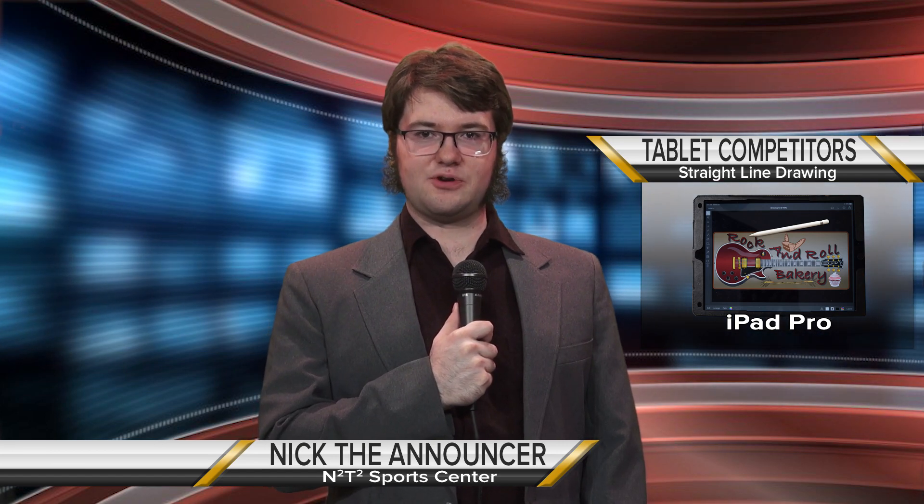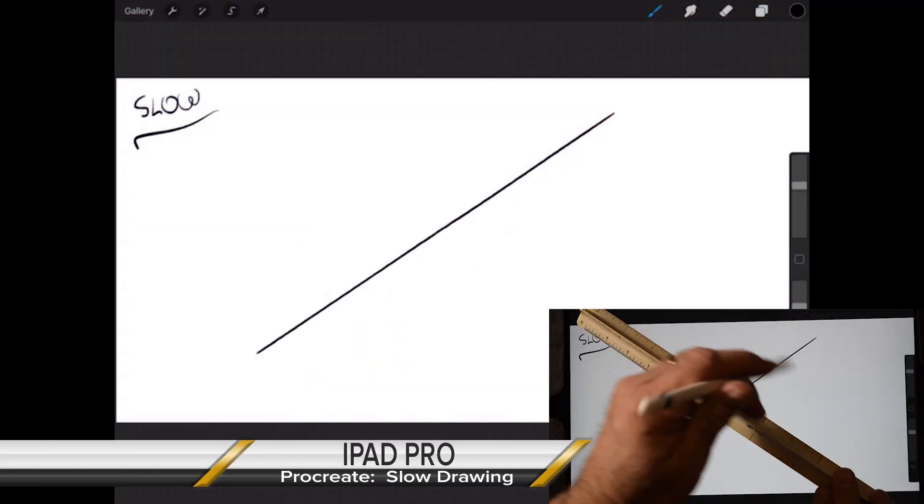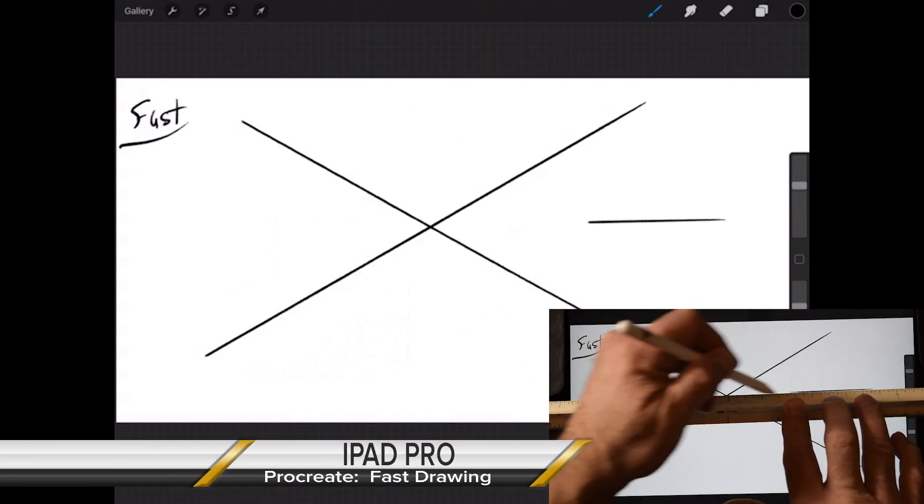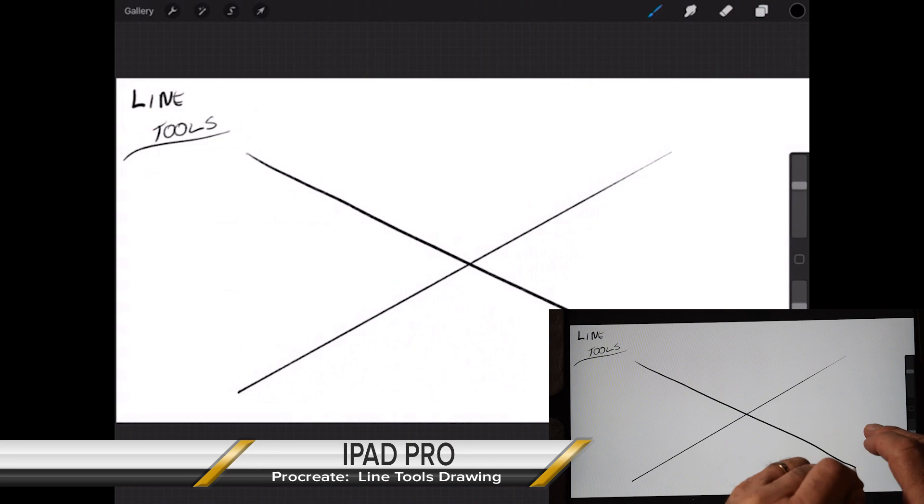Next up is our iPad Pro. The iPad Pro drawing in Procreate comes out of the gates drawing strong — straight lines even when slow drawing — with medium and fast modes excellent in this drawing test.